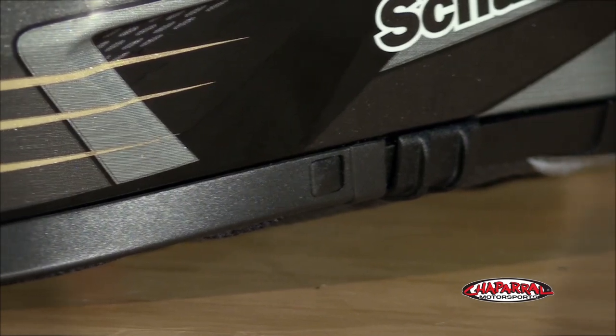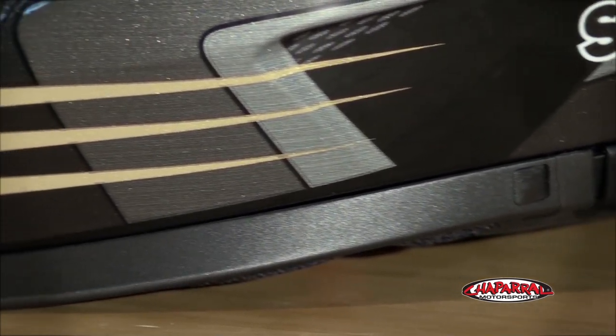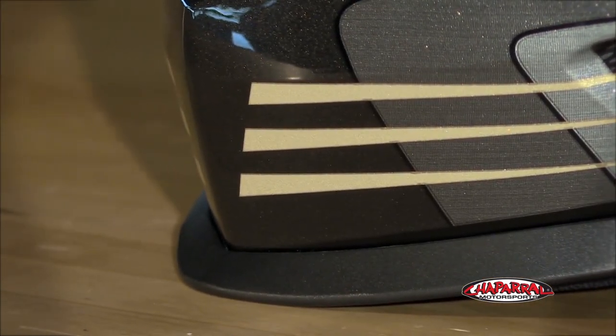There were a lot of advancements made in the aerodynamics that have taken form on the S2. You can see the aerodynamic shape minimizing buffeting and drag. If I turn the helmet around, you can see along the bottom of the shell the full circumference downforce spoiler, which also reduces drag and wind noise by directing airflow up and over the helmet instead of underneath.